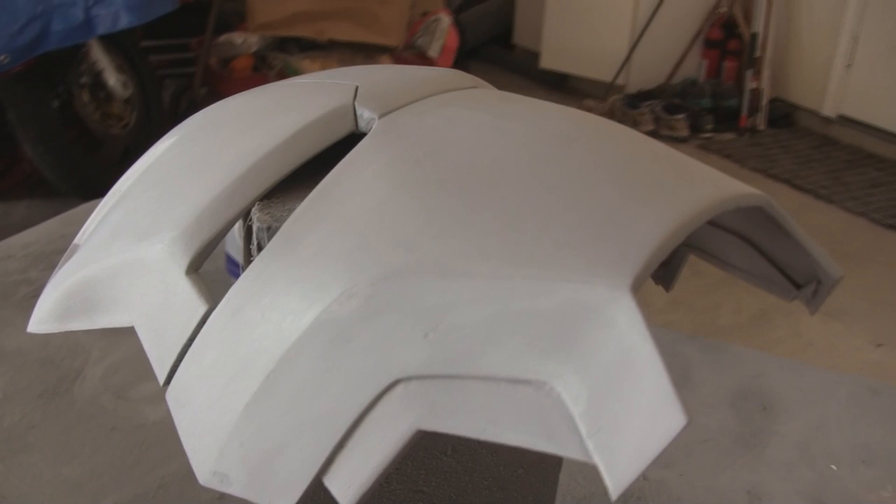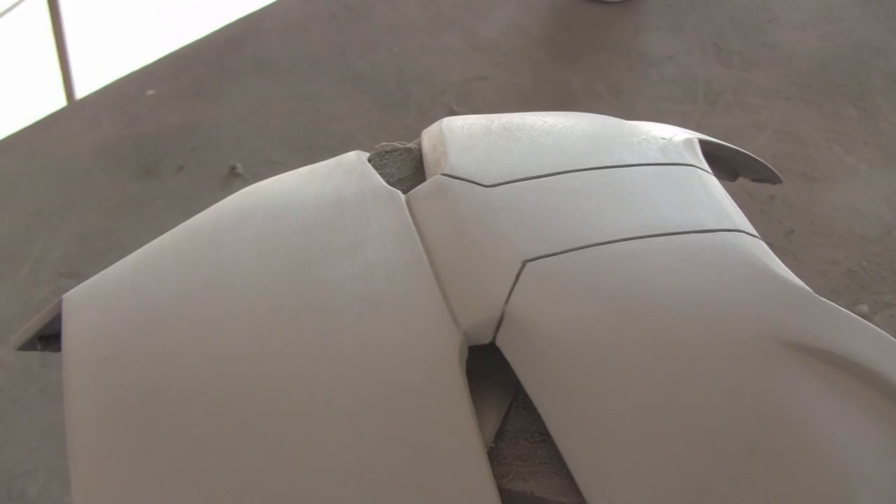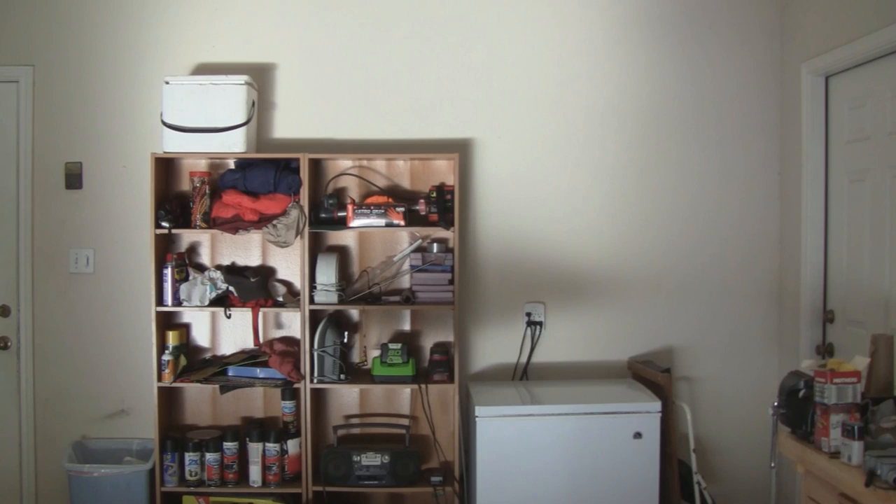The edges are sharp now, and you can see that I added the extra groove detail between the eyes. That was done simply by using a file to add the recession in. One final coat of primer is added, and then after that we have a completed faceplate.